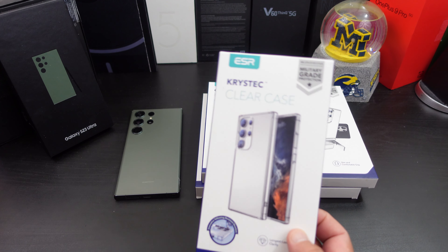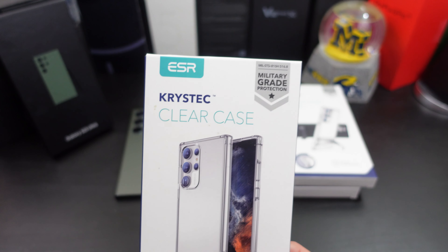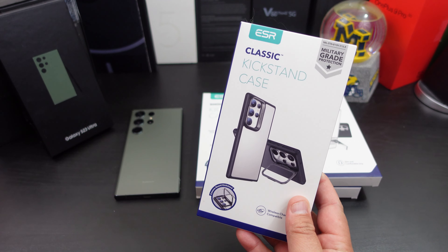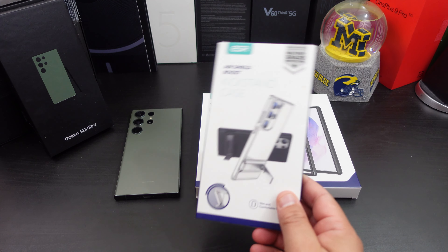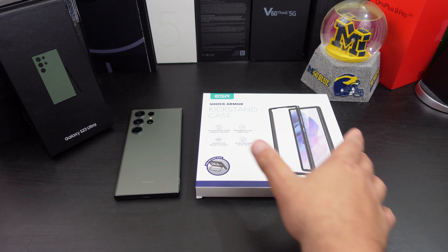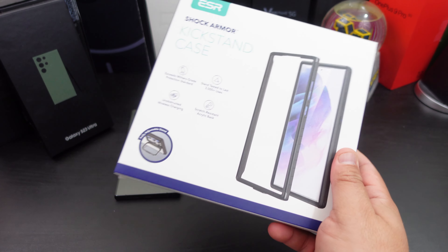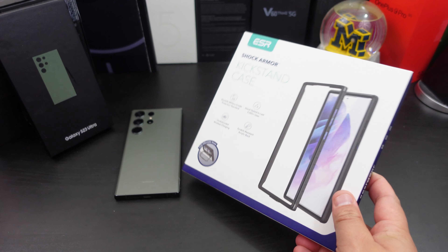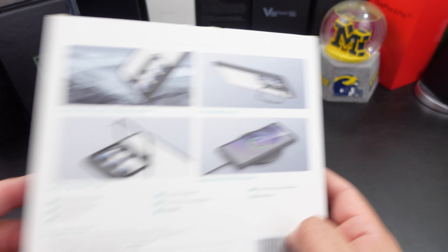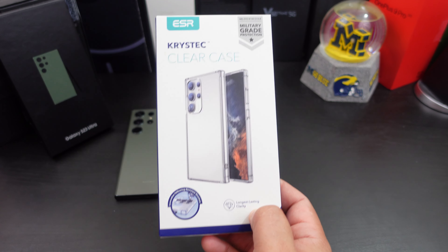They sent me their clear case — the Krystec — with military grade protection. They sent me their classic kickstand, their Air Shield Boost kickstand case, and their Shock Armor kickstand case. This one is in the big box — we're going to save the big one for last. Let's start off with the one without the kickstand, just the plain clear case.